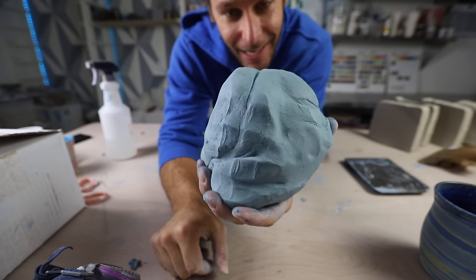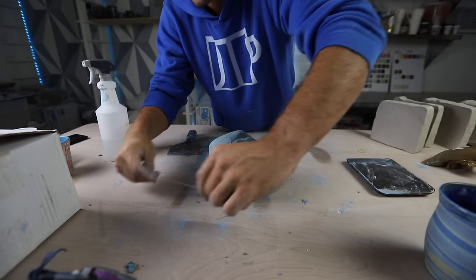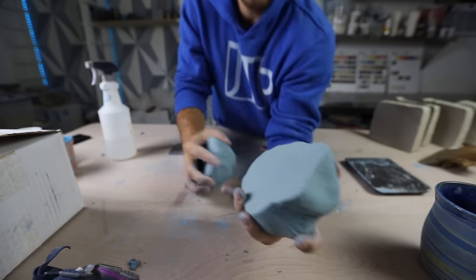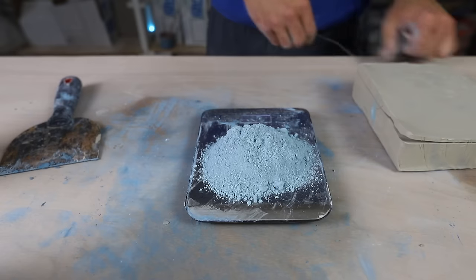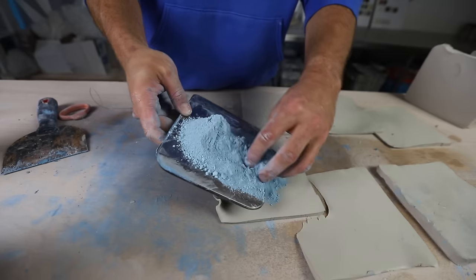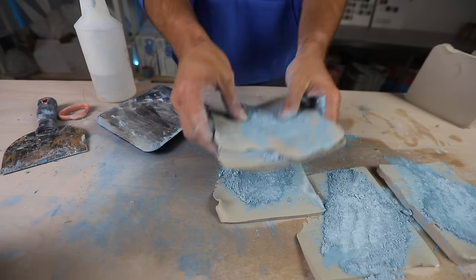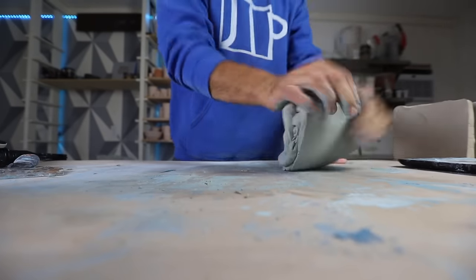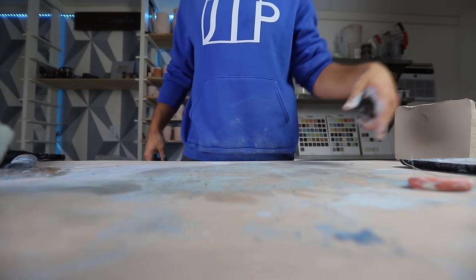Now we got some peacock-colored clay right here. We got some blue hands! I could probably still wedge that up even more — you can see if you cut it open. You just want a really uniform color all throughout — no streaks or anything. We're getting pretty close. And now this is robin's egg blue. There's some robin's egg blue. So we got peacock, we got robin's egg. Now we're going to make some green, some red, some orchid.